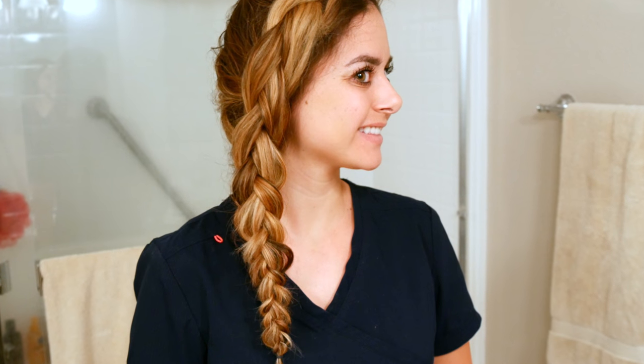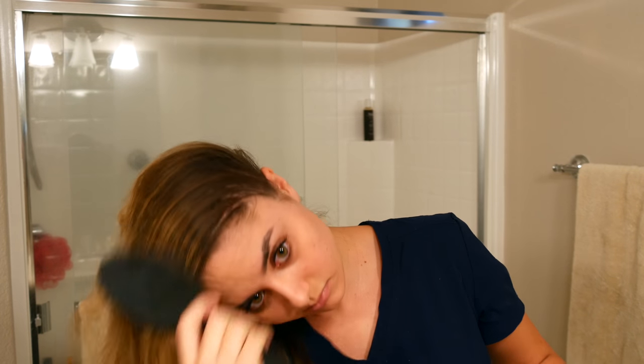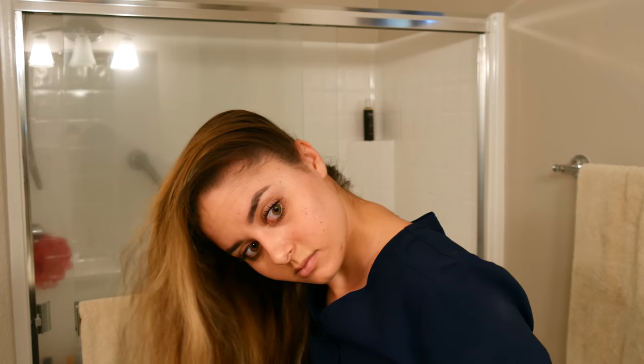The next hairstyle is the Dutch braid that you guys love. I of course start off with some dry shampoo and brushing my hair like normal. Just to give you guys a heads up, this hairstyle was done the day after the previous one, so yeah, my hair is a mess. The first thing you need to do is brush all your hair over to one side.